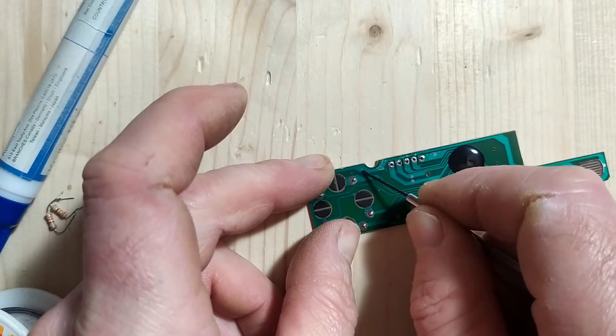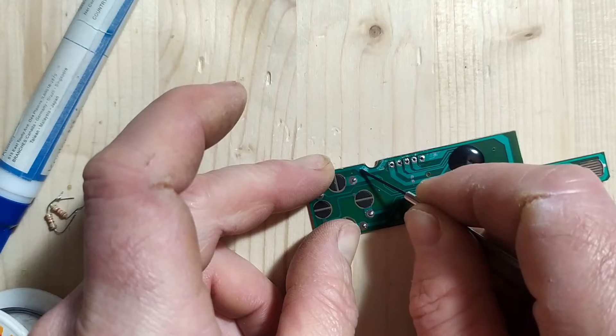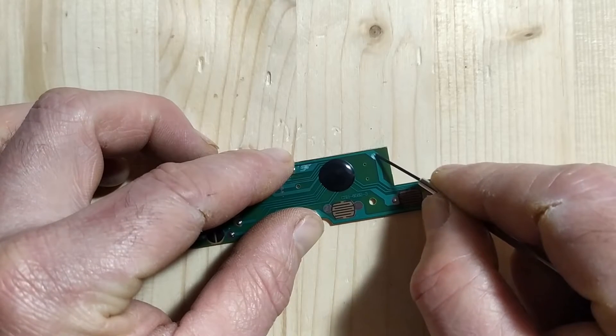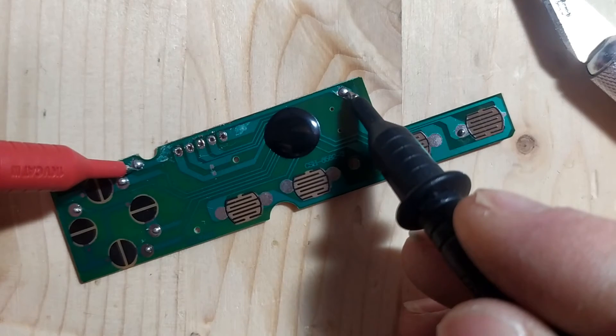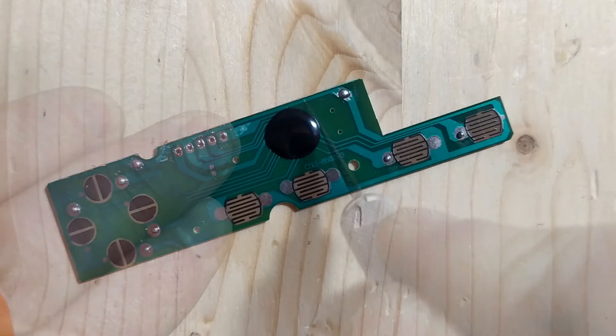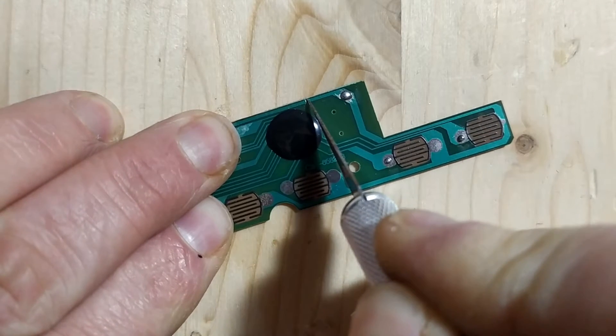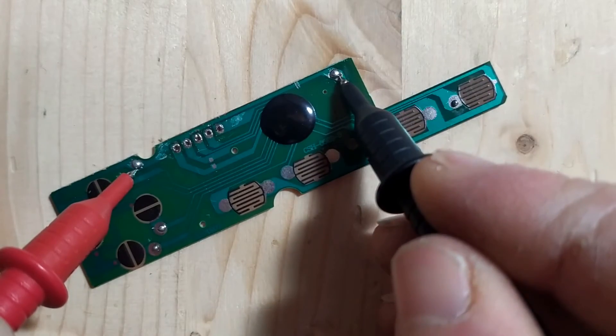There is one little modification that needs to be done on this board: because the Atari has a ground point for the directions connected differently for the fire buttons, you need to cut one trace on the PCB. First, expose two points on that trace — one on the left-hand side of the board and one on the right-hand side — and put a little solder on each exposed point. I checked to confirm there was continuity, then cut the trace with a small exacto knife, and checked again to make sure there was no continuity. Once that was done, the board was prepared and ready to have wires soldered onto it.